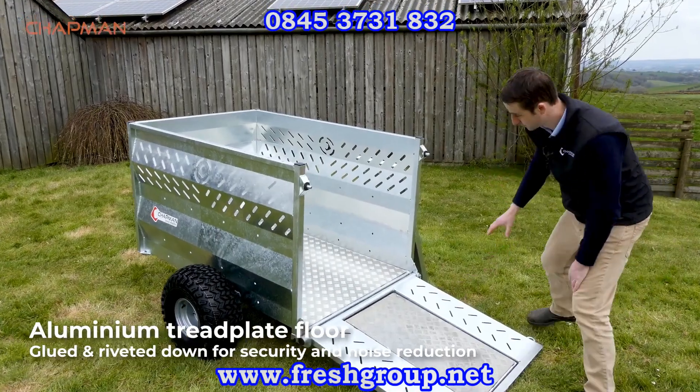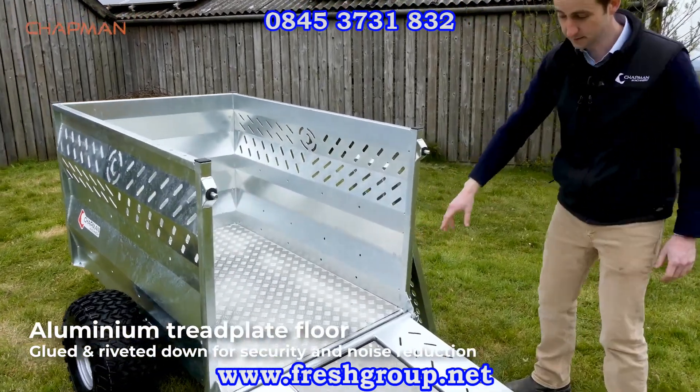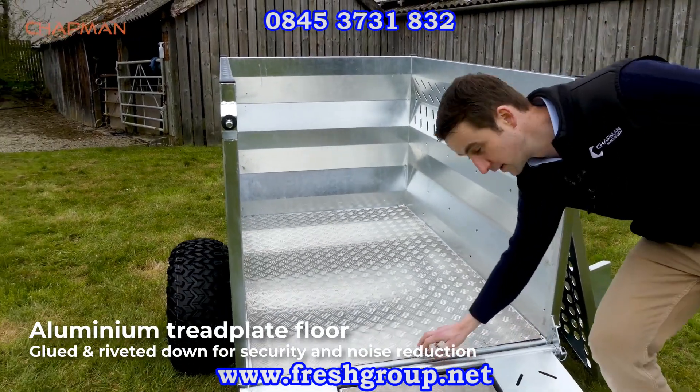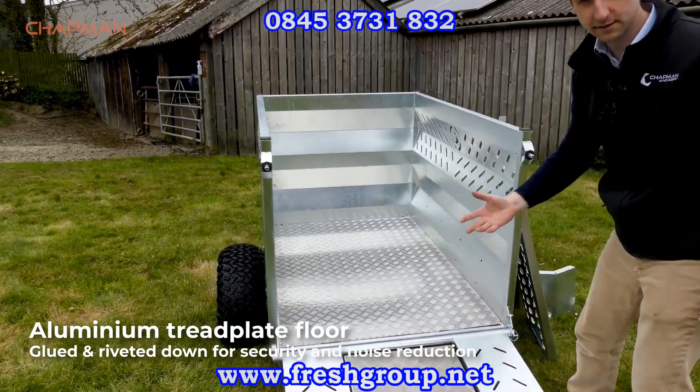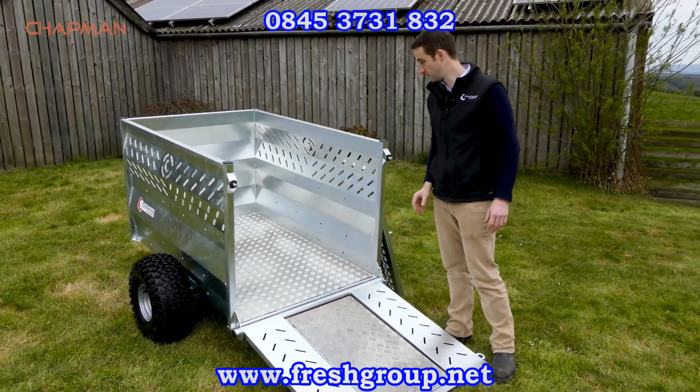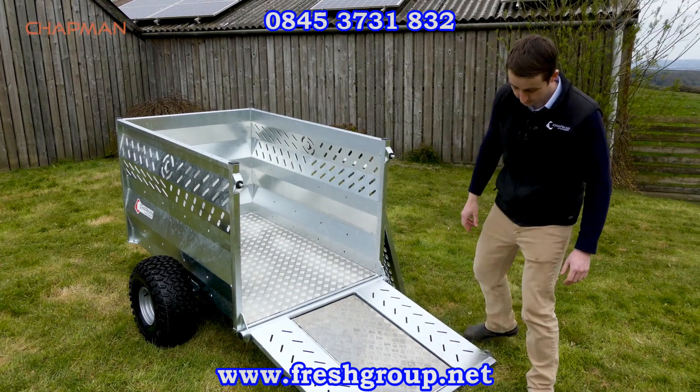We've got an aluminium floor as standard. This floor is both glued down and riveted so it's really quiet — you don't get the rattling you get on some trailers. With the adhesive on there, the floor will stay down for a good long working life.